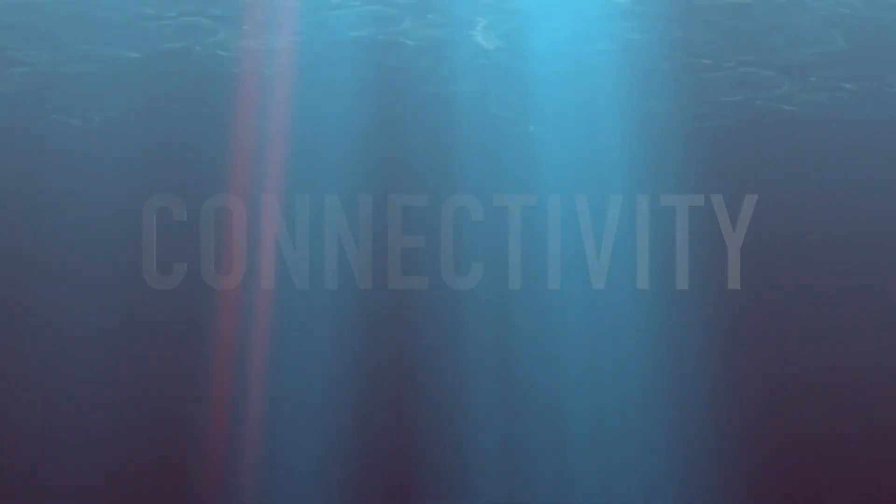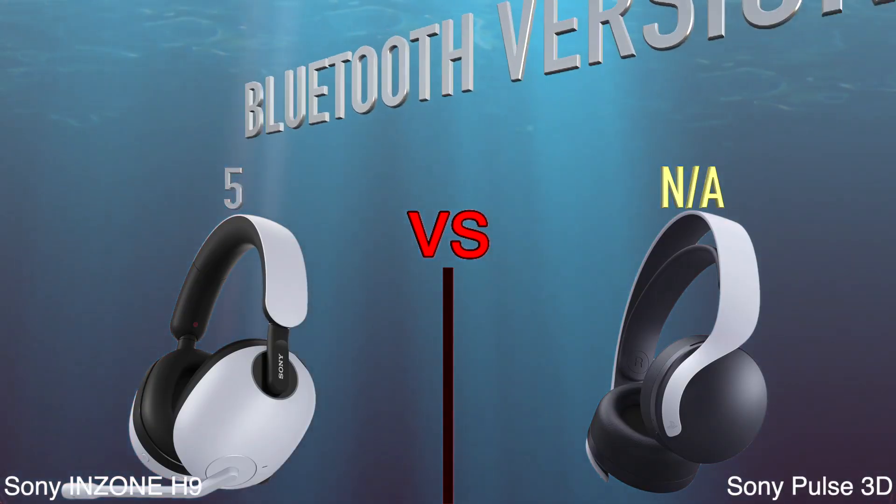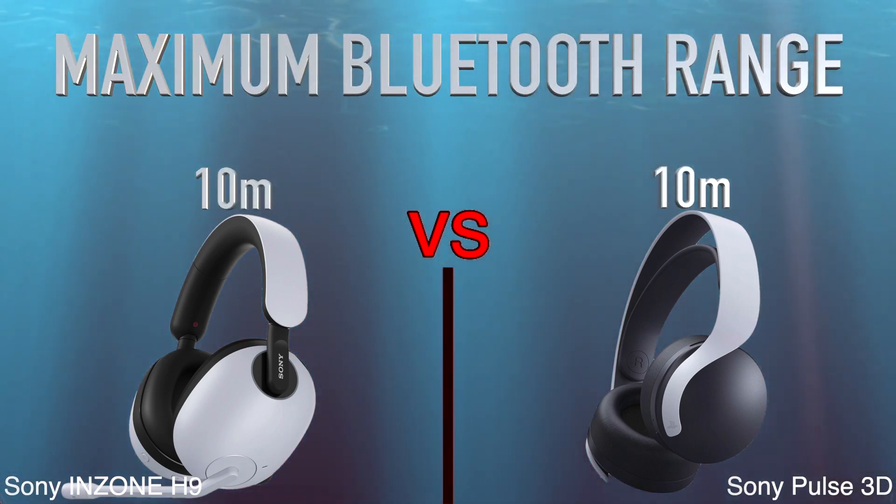Connectivity, Bluetooth version, maximum Bluetooth range, more.